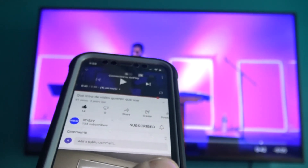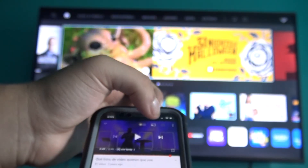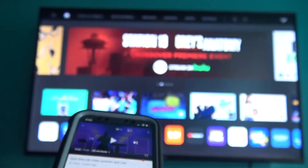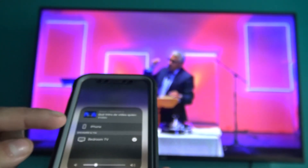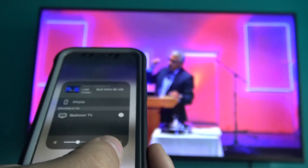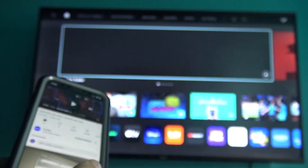To turn off AirPlay from your iPhone, you have a couple of methods. You can tap the Home button — the video will stop playing on your TV. Alternatively, tap the Wi-Fi TV box icon, and you'll see it's no longer connected. Or, tap the Wi-Fi TV box, and under Speakers and TVs, tap iPhone instead of Bedroom TV. The video will then play on your iPhone only, and the Apple AirPlay connection to your TV will be disconnected.